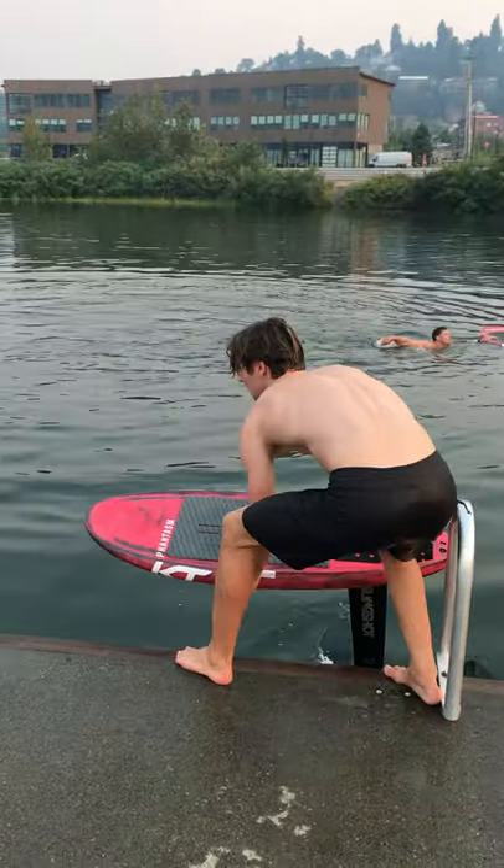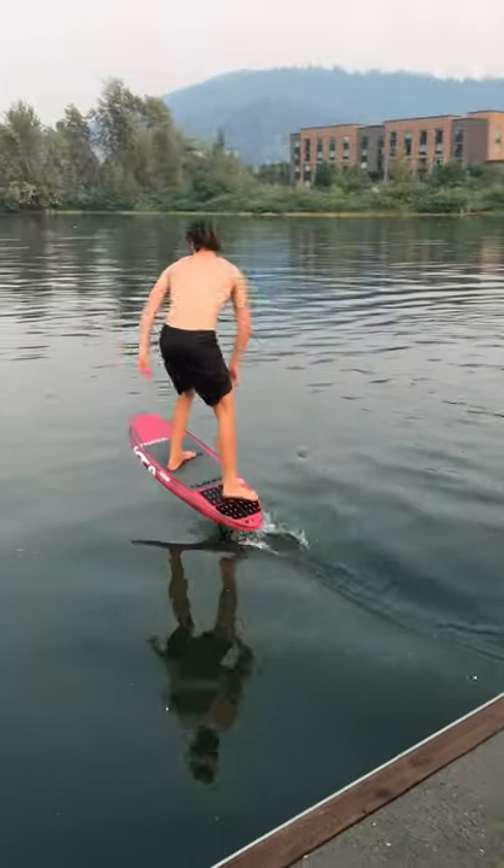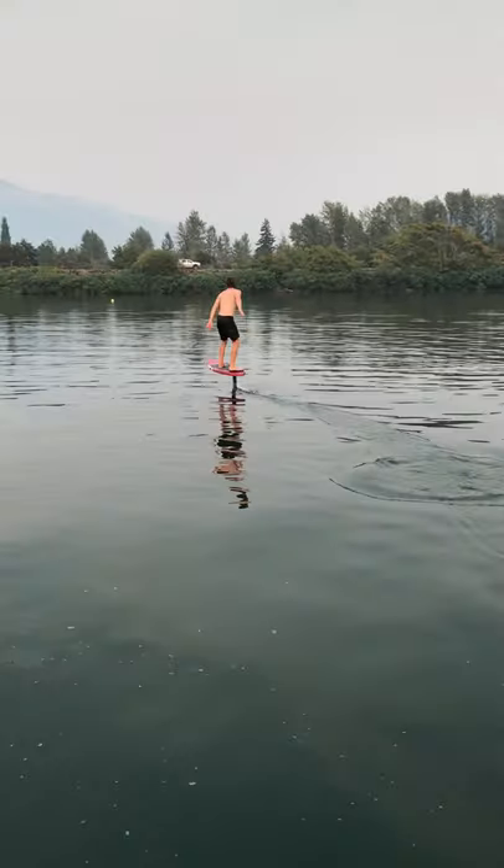One last bonus tip: try to place your feet so you are immediately balanced on the board and do not have to adjust them before pumping.